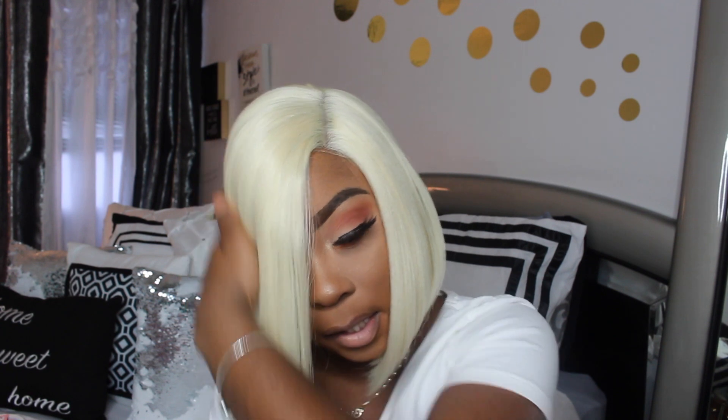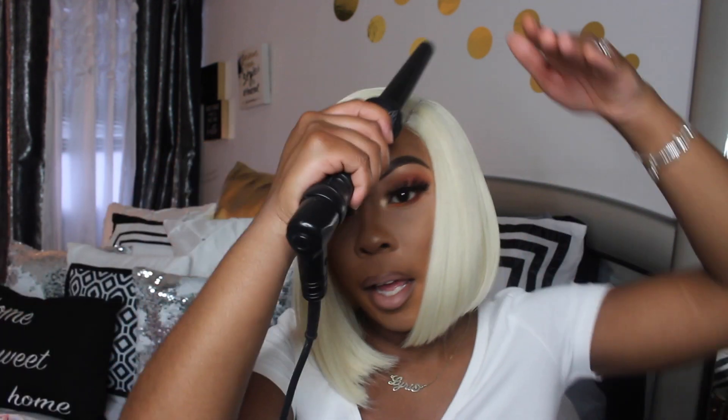What I like to do is when I put the heat to it, I like to press it down with my hand real nice — that helps too.